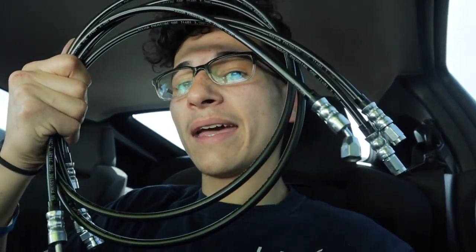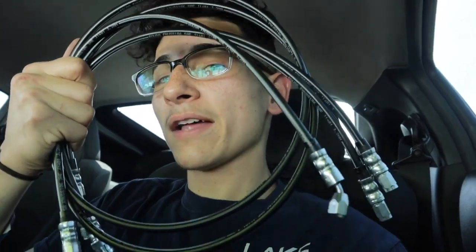I came here to Royal Brass and Hose in Orlando and they were able to hook me up. I was not able to get it done anywhere else, so thankfully they were able to do it. I did have to drive quite a while to come over here, but now that I have them I'm excited. I'm going to put these on the truck, test fit them, and if they work I'll tell you guys the size, the specs, everything about these hoses so you guys can get them for your truck as well.